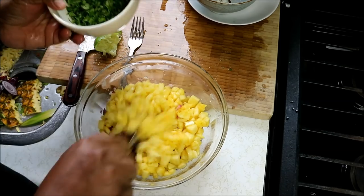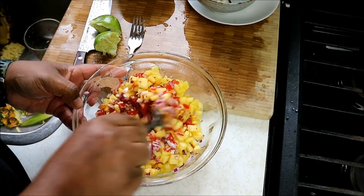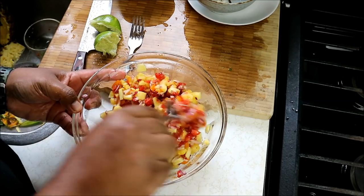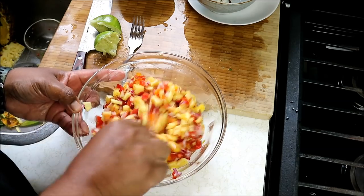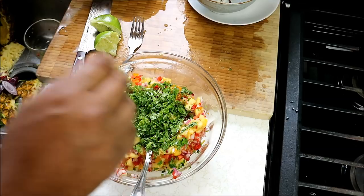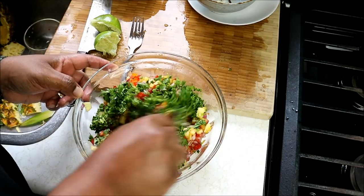Let me give that another quick stir. See the colors already coming together nicely. We're gonna go in with a nice big whack of cilantro — I know my British friends, you call this coriander.